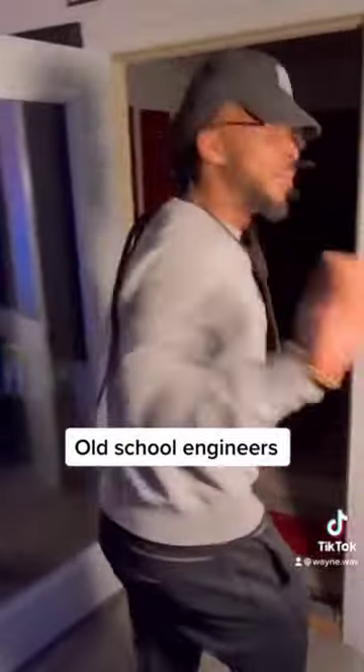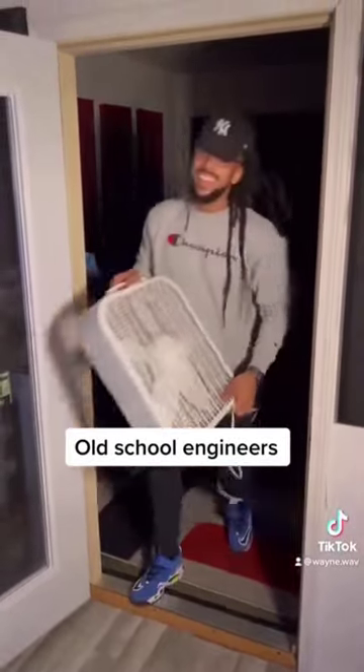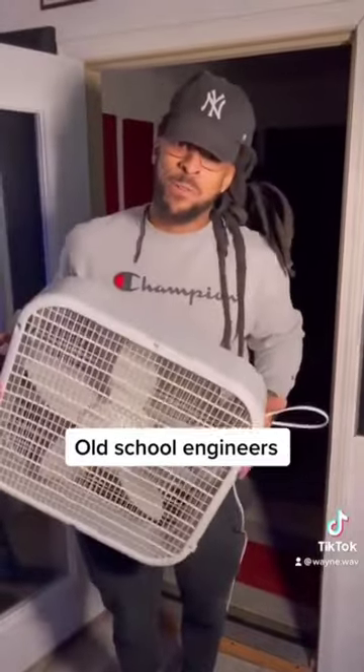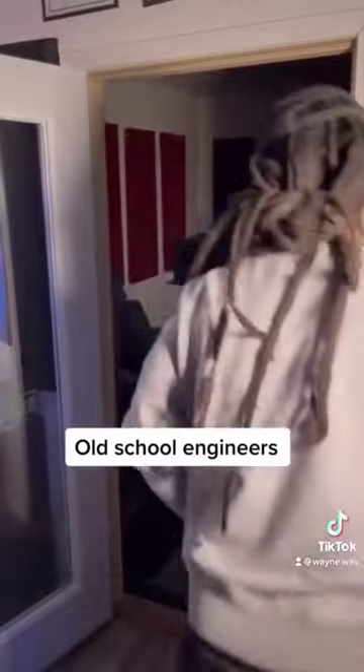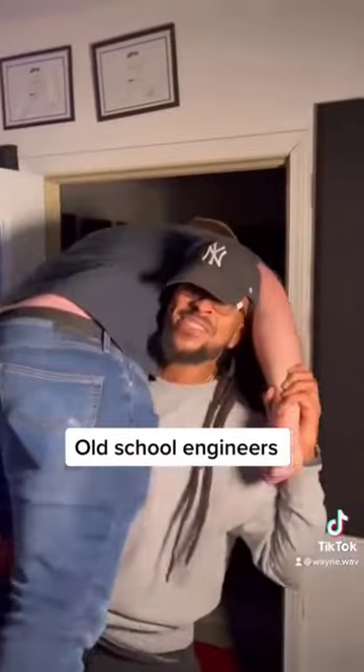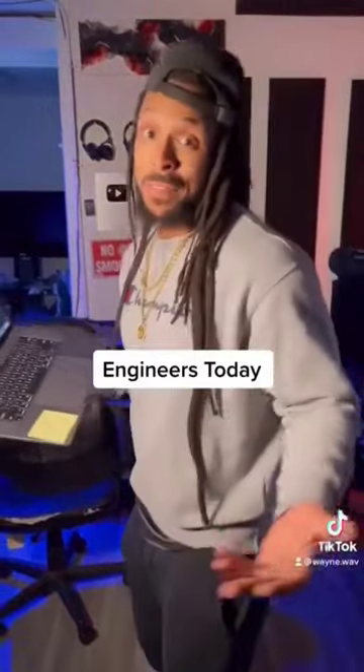I'll have a few more things — it can really get hot in that control room, so I got a fan for us. And here's my assistant. Not old-school engineers today, but I got FL pulled up — you ready?